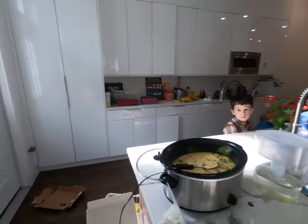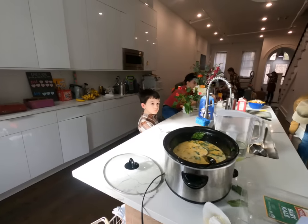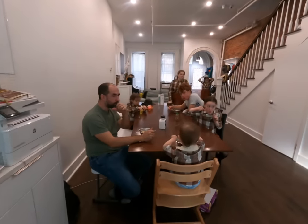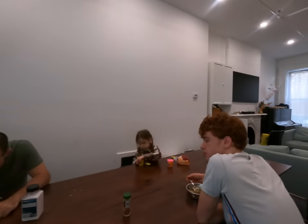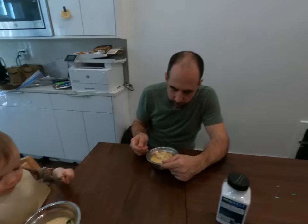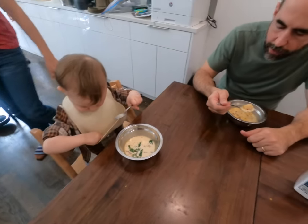This is the best copycat zuppa toscana recipe from thechunkychef.com. Mark used to work at Olive Garden when he was in Bible school in Iowa — was the zuppa toscana the popular soup? Yes, it was the popular soup. So he's a soup expert. It has sausage and bacon in it — Moses also loves it. It has kale too. We use mild sausage — you can use mild or spicy, and add your own crushed red pepper for extra flavor.